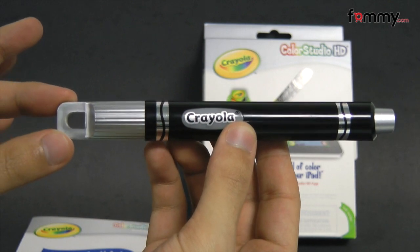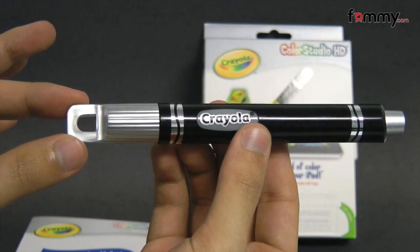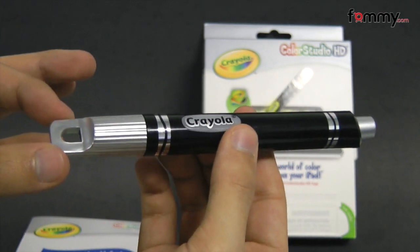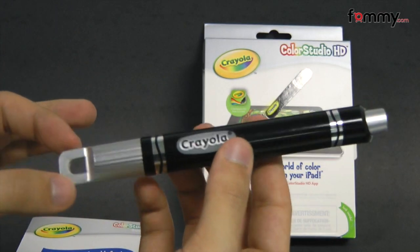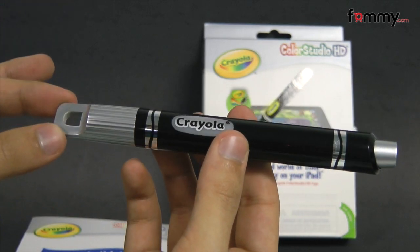Hey guys, this is Nick with FAMI and today we're taking a quick look at the Gryphon Eye Marker for the Crayola Color Studio HD. It's basically a custom-built stylus for the app, which you can download for free off the app market, and it's only available for the iPad.